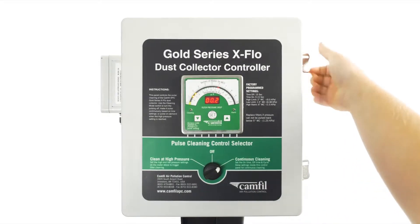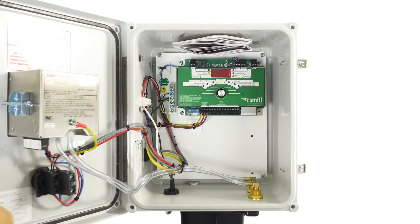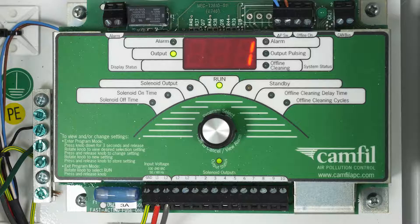To set a different time, we will have to move to the inside of the GSX controller. Inside, we have a core timer module which has several different features that we're going to look at. In the middle of the module, you have a program selector switch, and the module is currently in run mode. To adjust the settings, we must be in program mode.